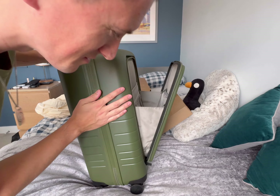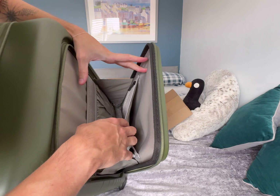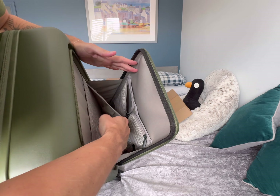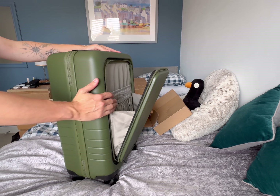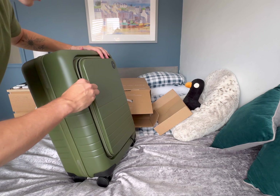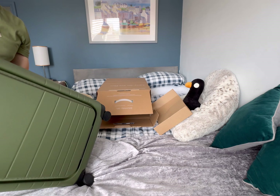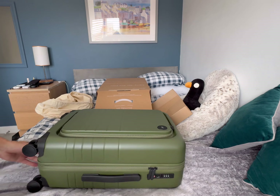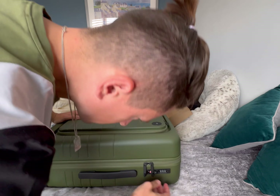Inside there we've got all these pockets; this can fit laptops and stuff. What I was worried about was how much that compromised the inside space. You have a combination lock - nice.